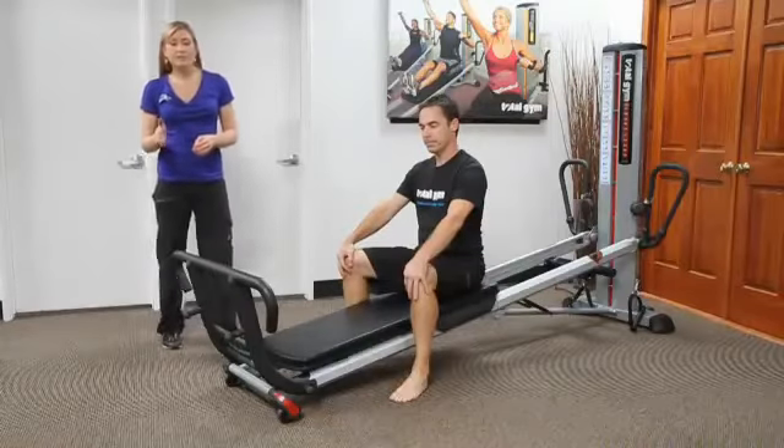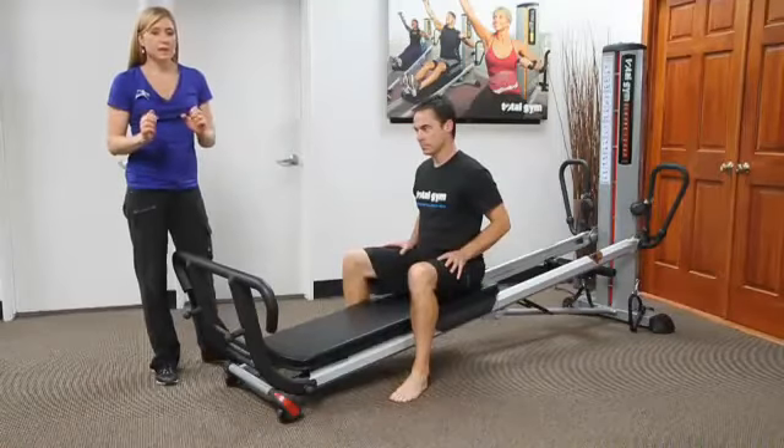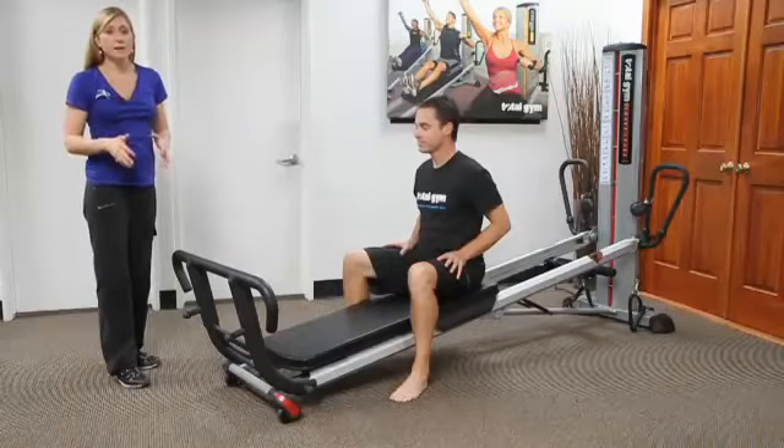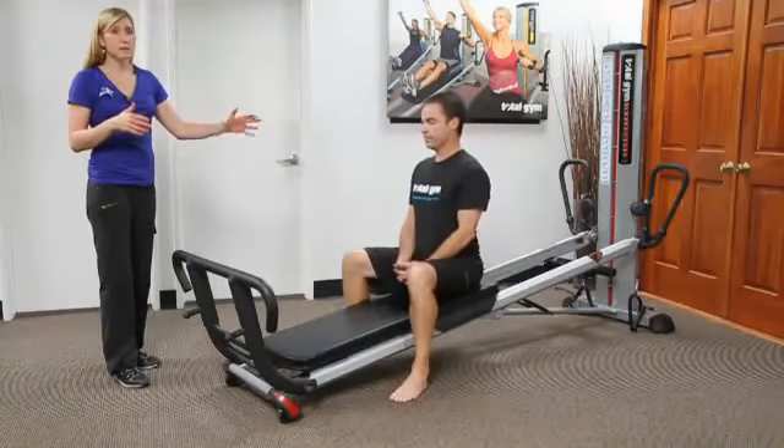The toe bar is another accessory you can purchase. What's nice about it is that you just slip the squat stand on and then put the toe bar on. There are three positions, and just like you would do squats, you can bring it up or down, and that's going to affect the range of motion of the hip and the ankle.